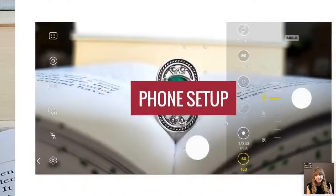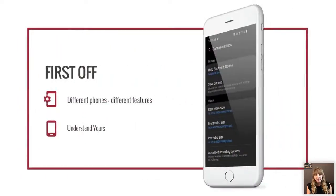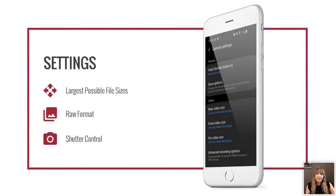Now let's talk about phone setup. Different phones — androids and iPhones — have different features, so you need to go through what you have and understand yours. You may need to get an app to access some features. First, make sure your photos are saving at the largest possible file size, because if you start out big you can crop down and save smaller later, instead of trying to blow up a small picture that ends up looking pixelated.